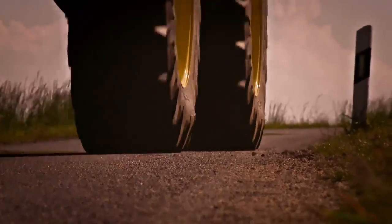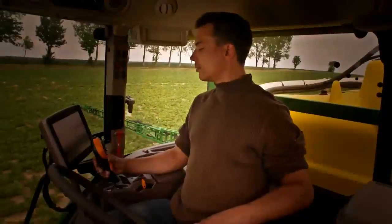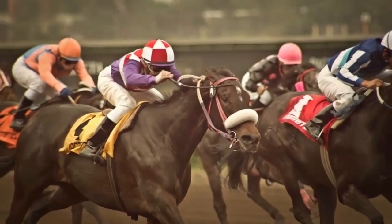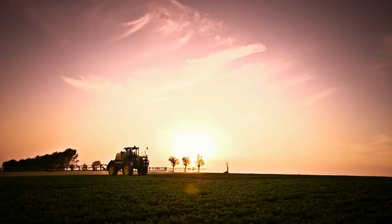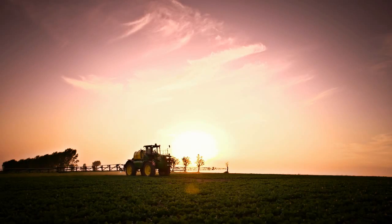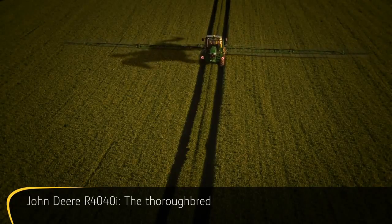Today's farming business is all about speed, about perfect balance, operator comfort, performance and precision. The new John Deere R4040i — the unmistakable shape of a thoroughbred.